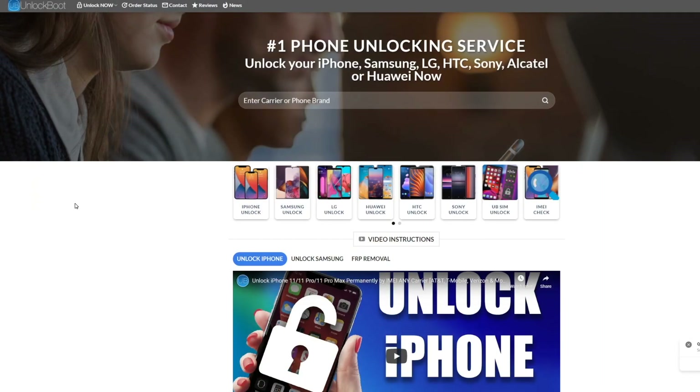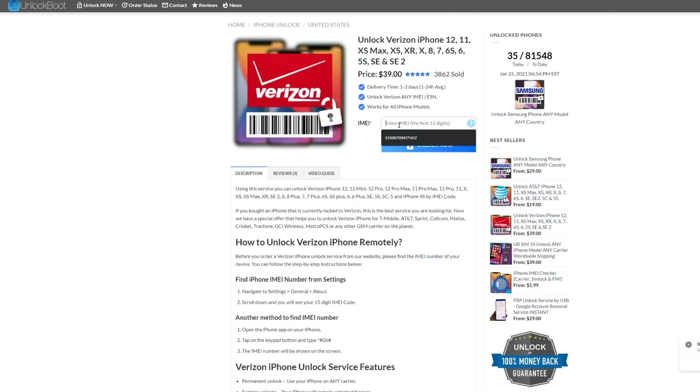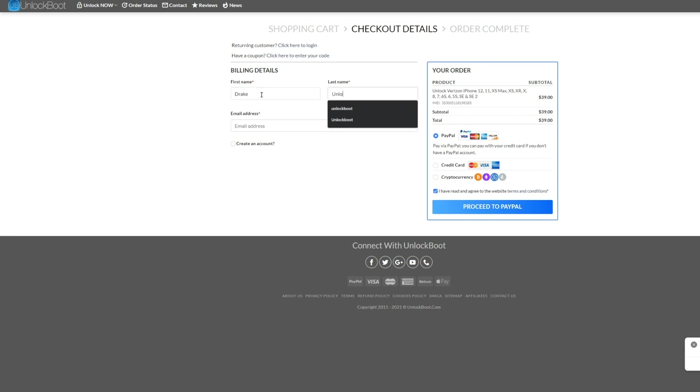Next you're going to want to head to unlockboot.com — the link is down below. Once you are there, go to the iPhone unlock section and find the Verizon iPhone 12 unlock service. After this, put in the 15-digit IMEI number from earlier, go ahead and click Unlock Now, and complete checkout. Following checkout, you will receive an email from Unlock Boot stating that the unlock is complete.